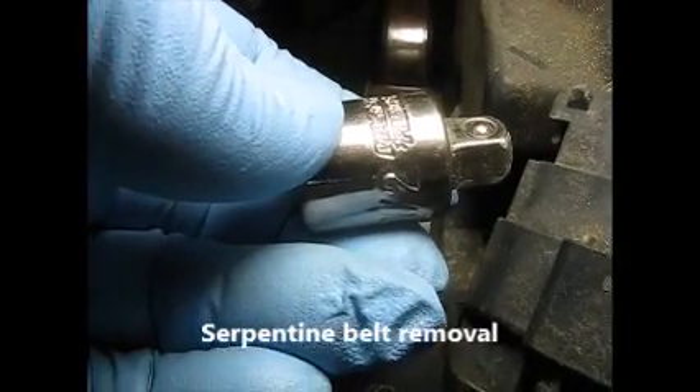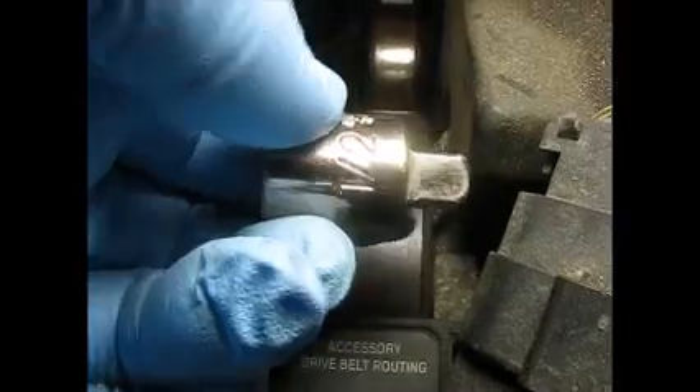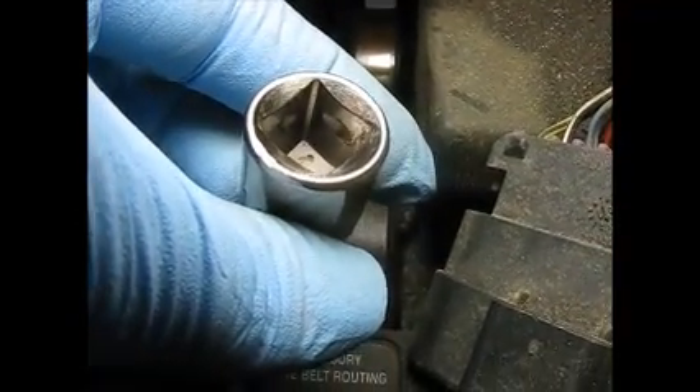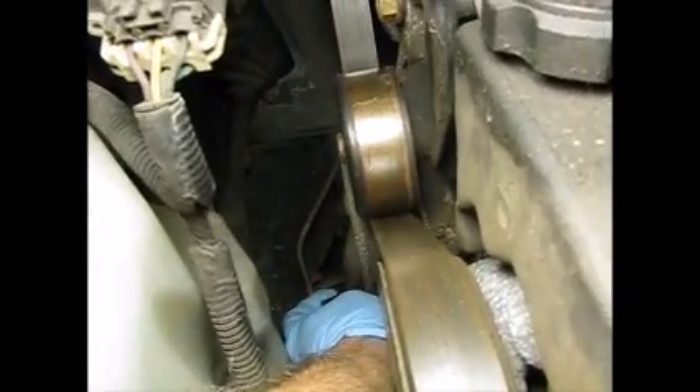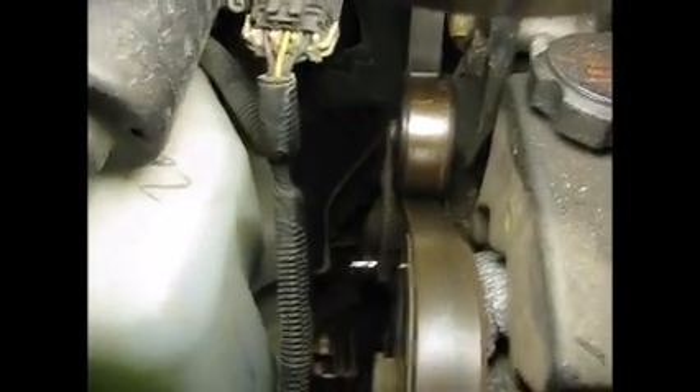I'm going to take out the serpentine belt. What you need is an adapter — that's what I'm using anyway. It's going to reach down here to find the square hole at the bottom. Now we'll get a breaker bar and remove that — there's plenty of room in there for that. Okay, with the breaker bar down here, lift this up, remove the tension. I'm going to slip it off the power steering pump first. Now it came off the alternator. I'm just slipping it up — that's a long serpentine belt.